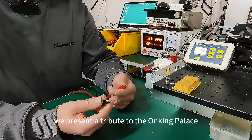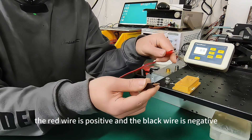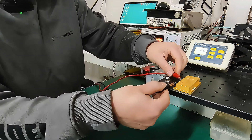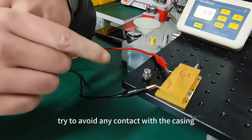The red wire is positive and the black wire is negative. Now let's clamp it onto the power supply pins. Try to avoid any contact with the casing.